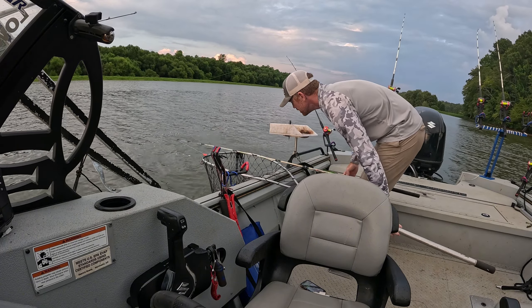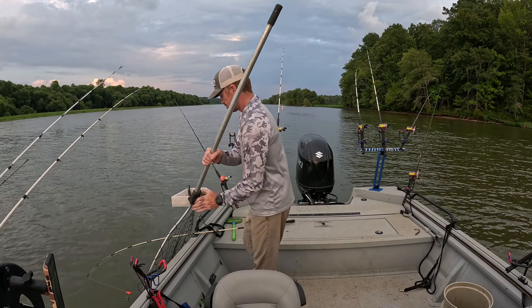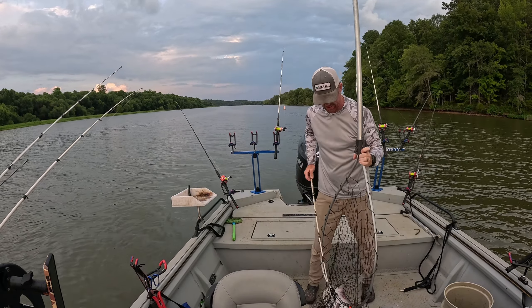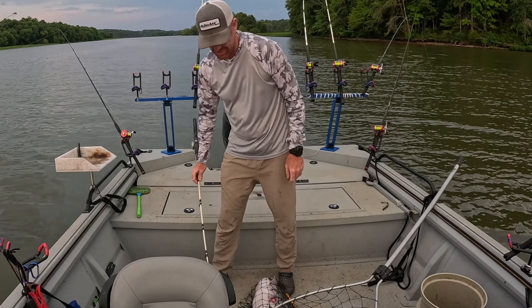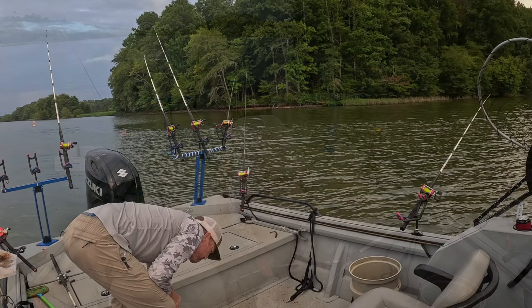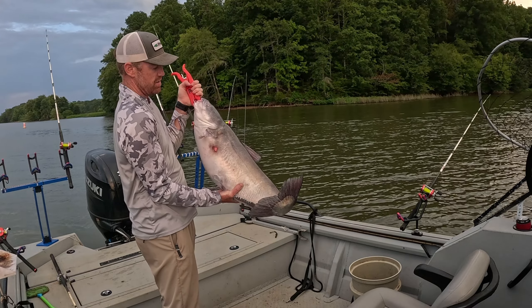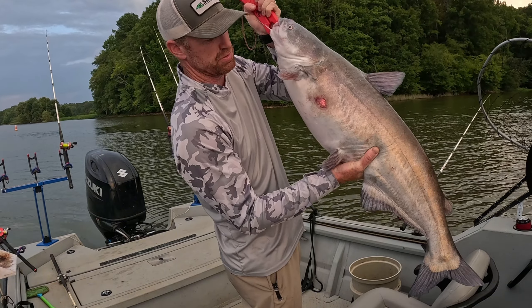Get him! Goodness, dang y'all — he's bigger than I thought. He grew a little bit in that net, look at that! It's a solid fish — going to be close to 30 pounds. Check out that nasty mark on its side though. You can tell they just got through spawning not long ago.